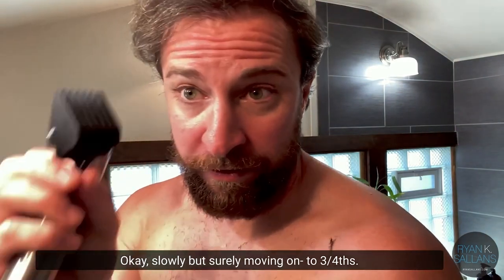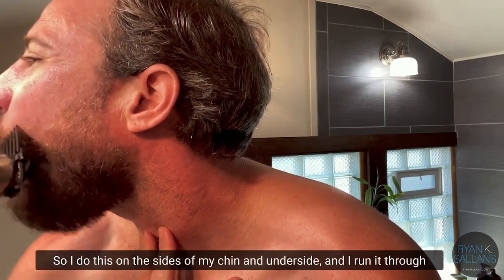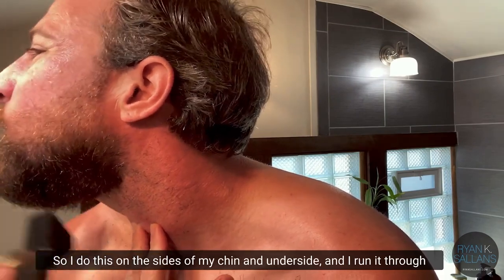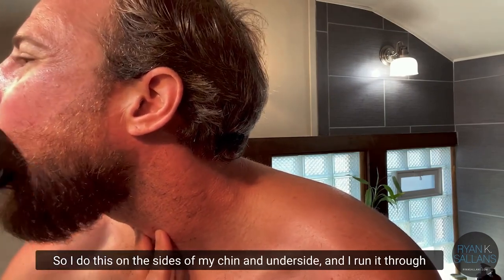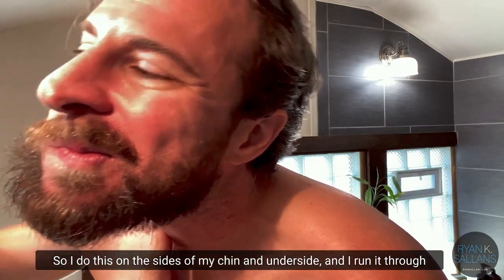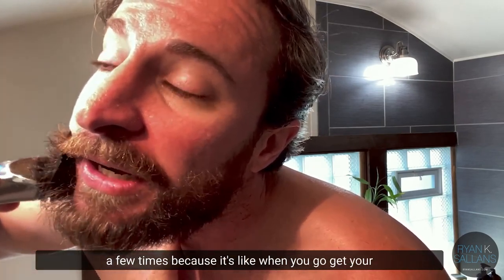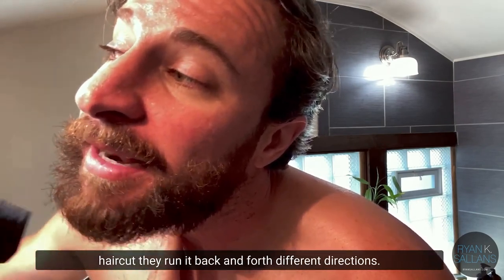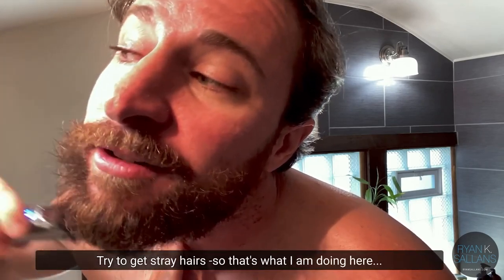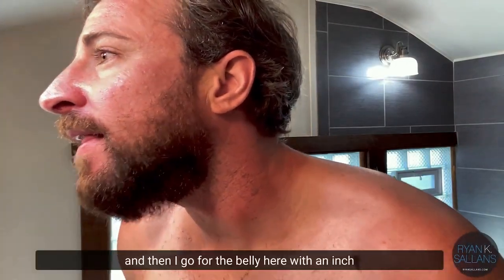Next, the three-fourths inch guard. I do this on the sides of my chin and underside, and I run it through a few times because — like when you do a haircut — they run it back and forth in different directions to try to get stray hairs. That's what I'm doing here.